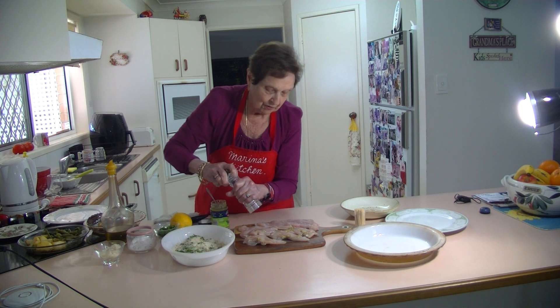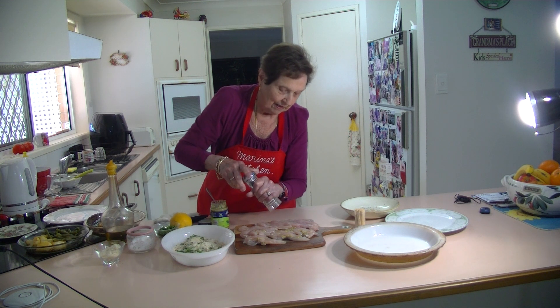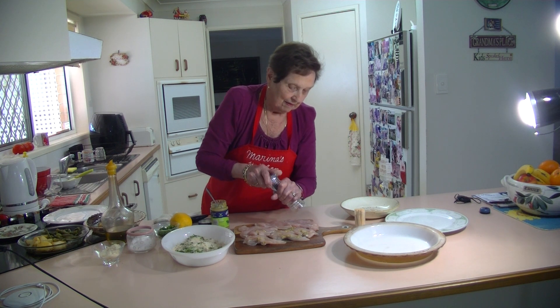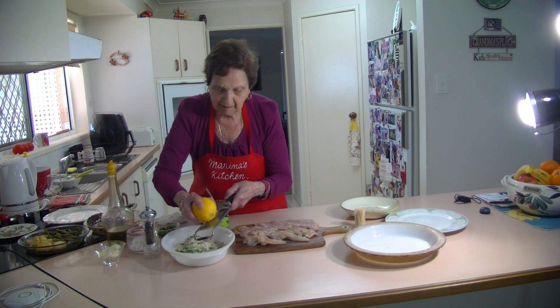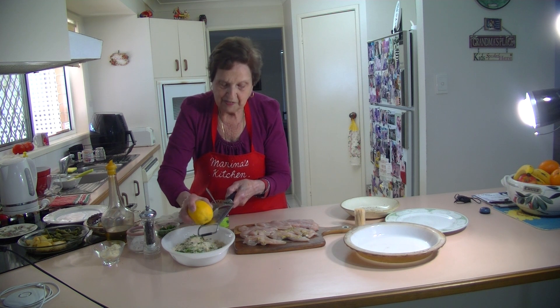I'm going to add some pepper to my chicken tenderloins as well, just a nice bit of pepper on them. Then I'm going to add a bit more lemon zest to the breadcrumbs. And that'll be all my breadcrumbs seasoned.